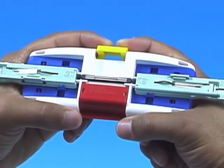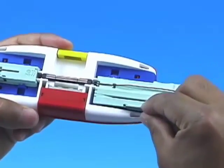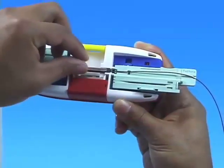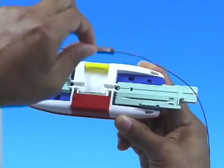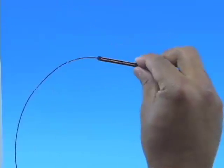Press the yellow lever to disengage the wedge from the Splice Connect Mechanical Splice. Open the fiber holder clamps to release the fibers. Remove the Splice Connect Mechanical Splice from the Splice Connect Mechanical Splicing Tool. Splicing is now complete.